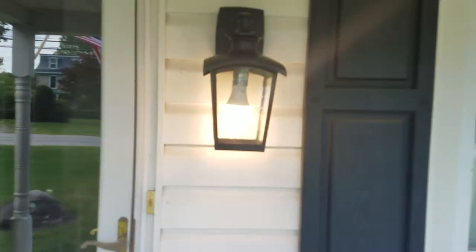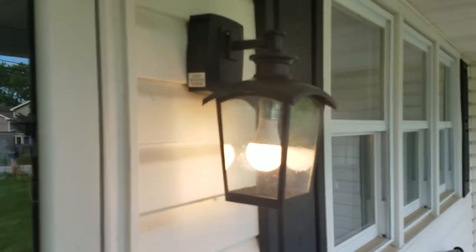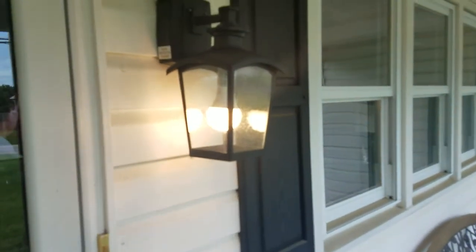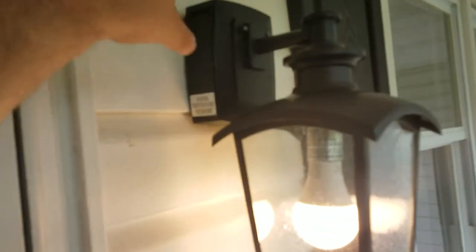All right, so there you have it up. Real simple install. And one thing that this has — if you ever need to plug anything in outside, this does have the GFCI outlet. We're plugging Christmas lights around there. Pretty simple.